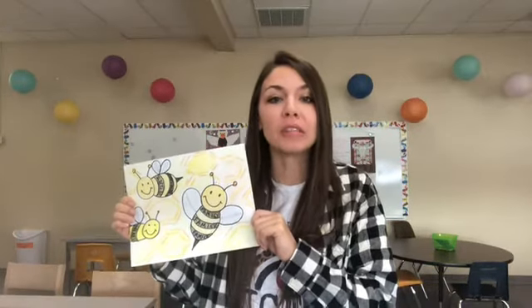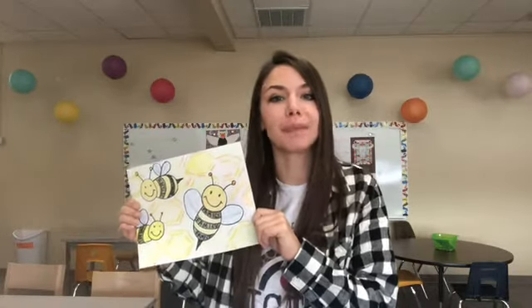Hey artists! Today we're going to talk about being grateful and I'm going to teach you how to draw some bees. You'll need some crayons and a black marker to do this project. I hope you have fun today. Happy creating!